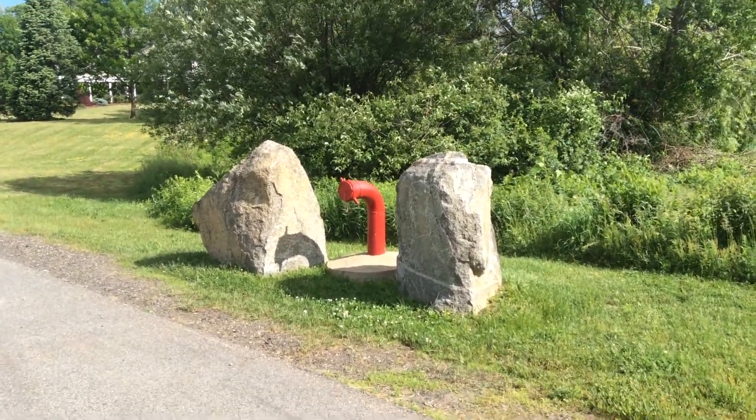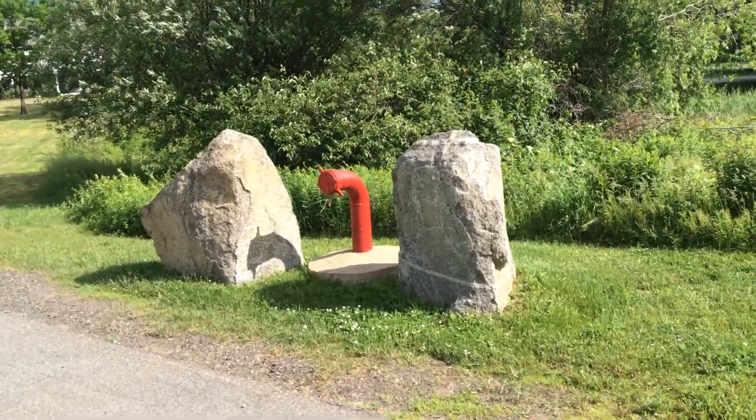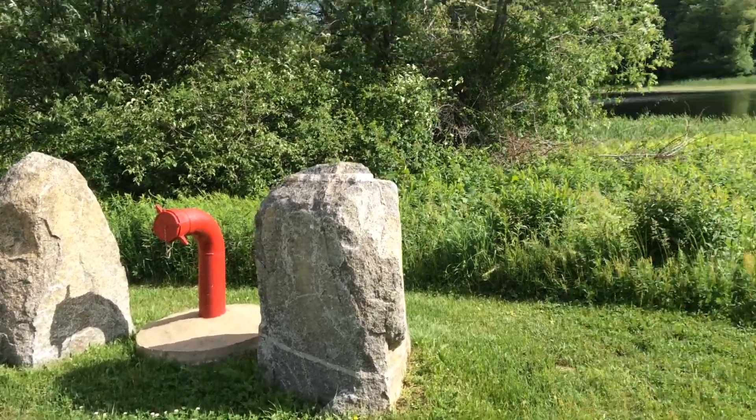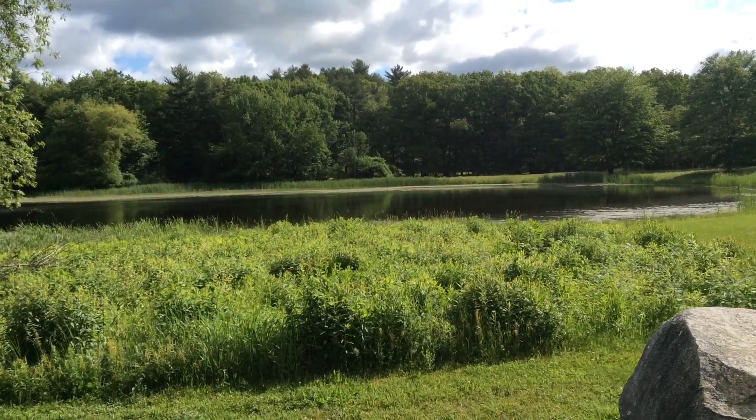Here in Stratham, New Hampshire along the Seacoast, I have an opportunity to take a look at a dry hydrant. They are using six-inch welded steel going out into this large pond, so this is one of their primary water supply points.